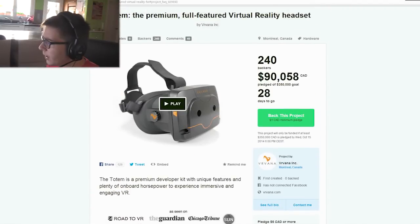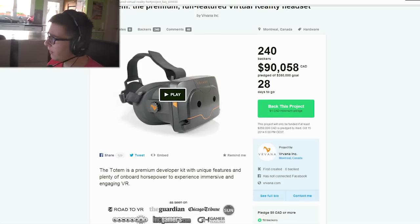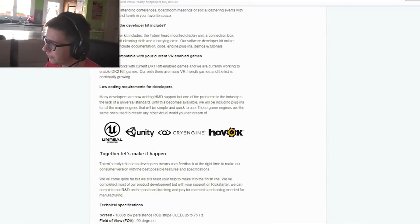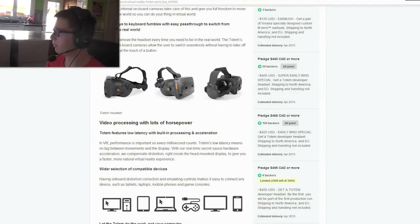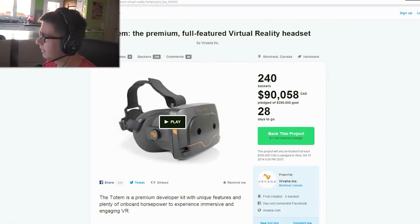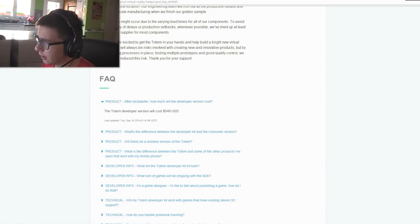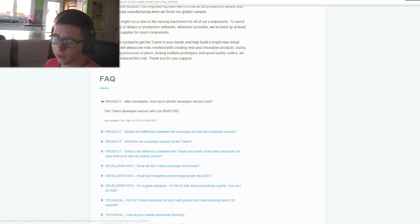I read somewhere that it was shipping for only a hundred dollars, but I don't really think this will happen — I can't find that information anywhere now. I think whoever wrote it just said that to get more pledges. They said if you want to buy a development kit — similar to what Oculus calls it — it will cost around 550 dollars, so it's quite expensive.